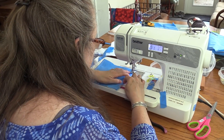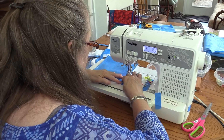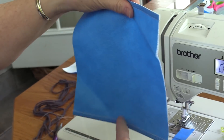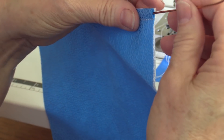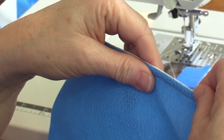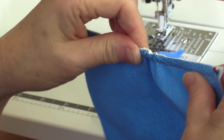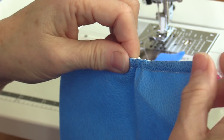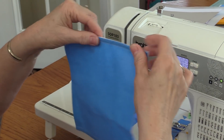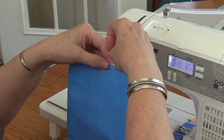Do the same thing on the other side. The top and the bottom of the mask — this will be the side. Now I'm going to take my wire that I prepared. It doesn't matter which end you choose, just pick one, and you're going to slide it right in here. You want it to be in the center — about a thumb's width on either side. This is now the top of our mask, and I'm going to mark that so I remember.